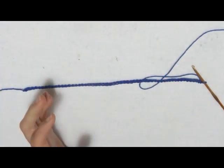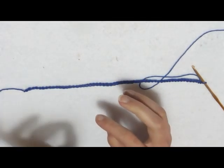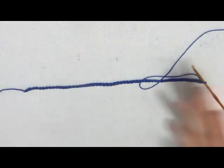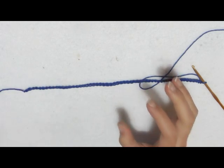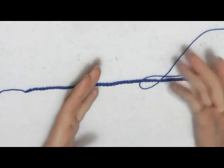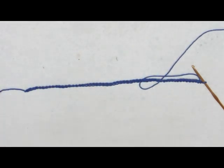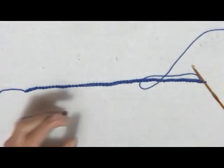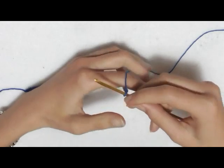Nel campione ho messo 54 catenelle. La lavorazione si ottiene su un multiplo di 13 a cui bisogna aggiungere 2 catenelle, perché serve per avere l'inizio uguale alla fine di ogni giro. Per quanto riguarda la stola vera e propria, monterò 132 catenelle: quindi 130 più 2. Se volete farla ancora più larga, non dovete far altro che aggiungere altre 13 o 26 catenelle. Ho iniziato a lavorare con il Miss Baby Soft e, una volta terminato il gomitolo, passerò al Fior di Cotone, alternandoli.